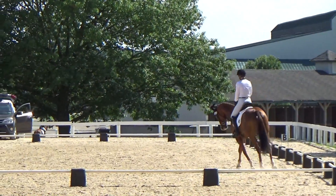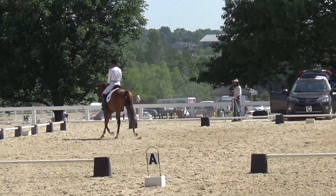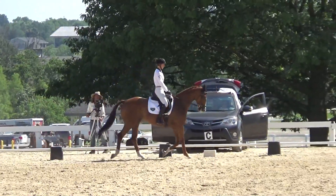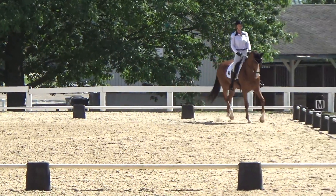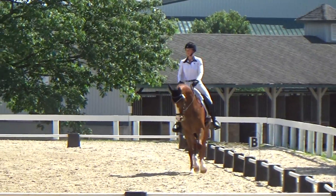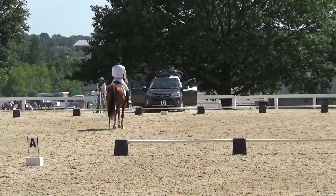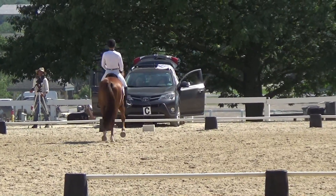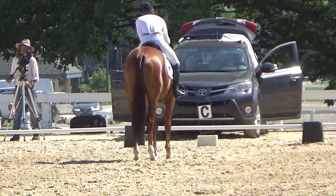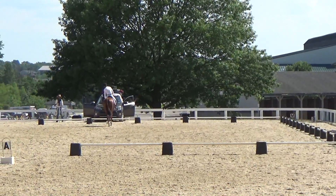Next we do a lengthening trot, and he's still in the developing stages of this. But you can see he's trying not to be too quick, and he's actually opening up his step so I can show a change again in the transition. Overall I was really pleased — he was very workmanlike in this test and he got better and better as he went along. We were making progress in our rideability, and coming down the center line for our final halt he was pretty good about squaring up for me. I gave him a really well deserved pat; he took a nice deep breath. We ended up scoring a 34.1 and were in 7th after dressage.